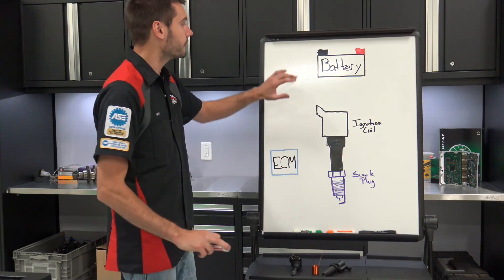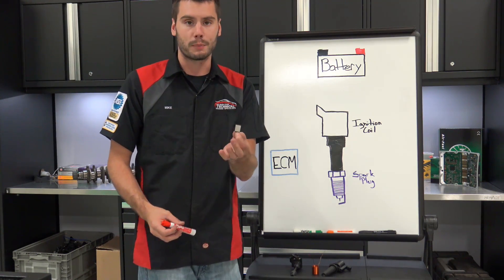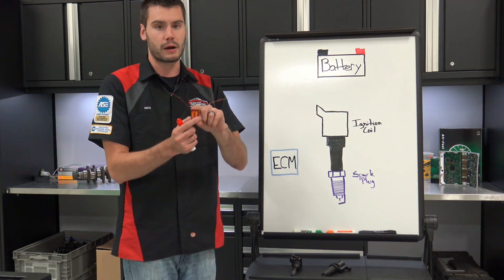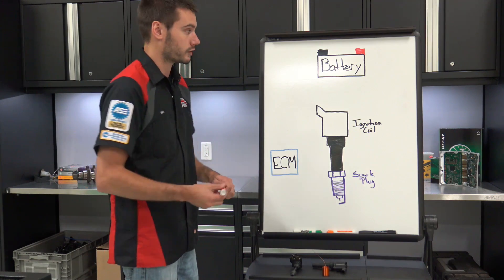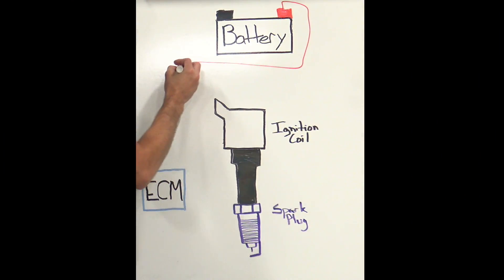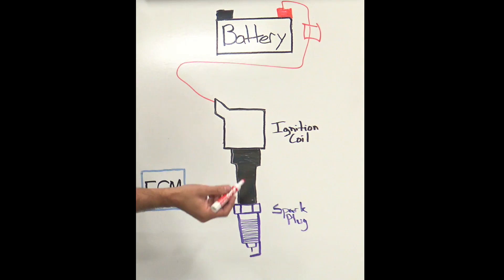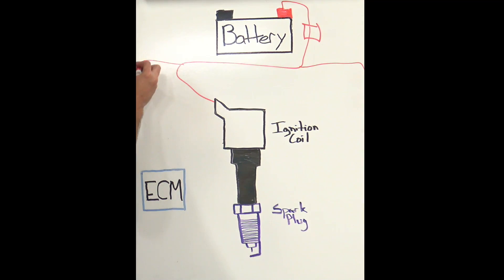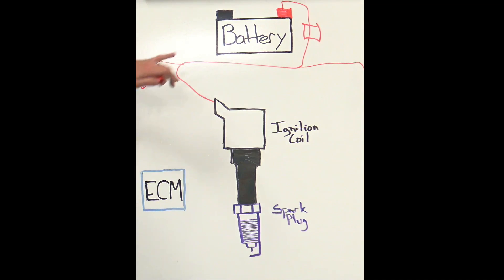With a smart ignition coil, we're going to feed them power and ground at all times and let the small module that's inside of there actually control our path to ground in order to turn it on and off. This is exactly why we're not able to do a resistance test across our primary windings like we can on a traditional two-wire coil, because our module is in there and that module is actually controlling the path to ground. On a V6, this powered fuse will most likely be powering all six of the ignition coils.